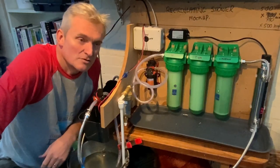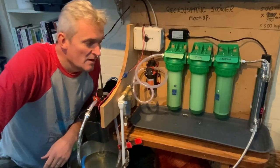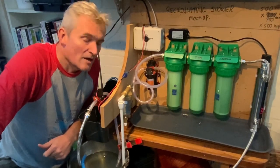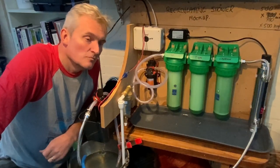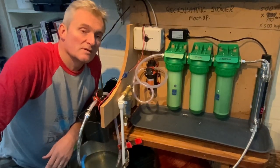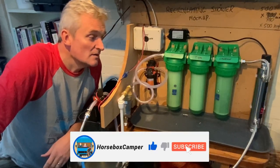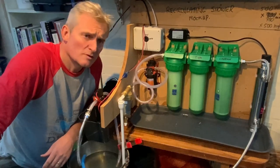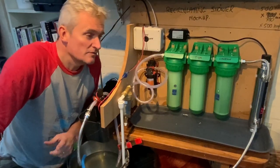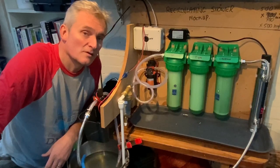There we go. I was asking you to suspend disbelief by pretending that galvanized bucket was two separate bins, but that is basically the premise of the recirculating shower. Our next video in this series will be the shower installed in situ. Thanks for watching — if you like this video please give it a thumbs up, consider subscribing to follow along, and hit the bell notification so YouTube will tell you when future videos come along.